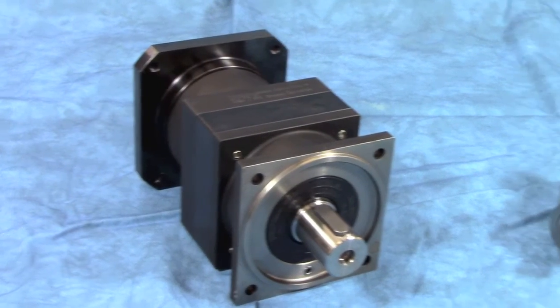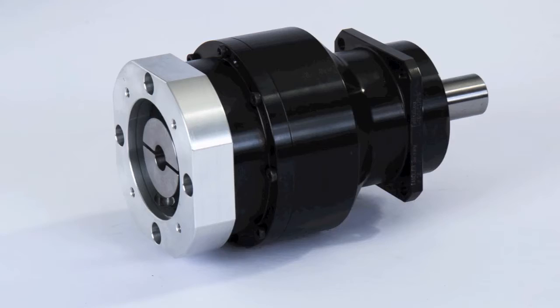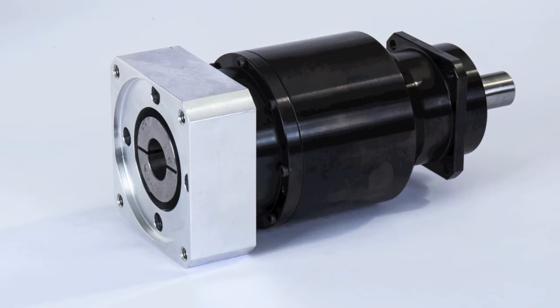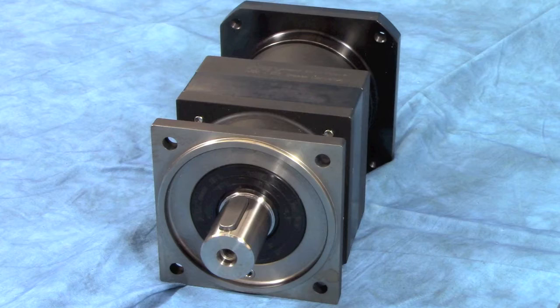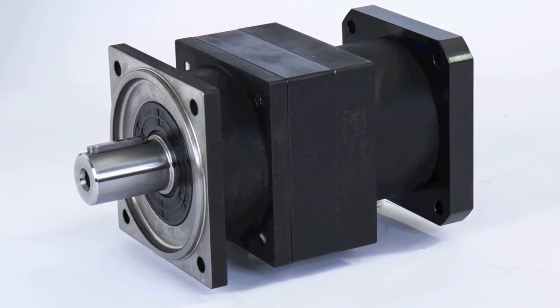The inline program from Tandler consists of the higher performing model the PL2FS and the more cost-conscious P-Series. Both are inline designs and both are available as a single and dual stage as standard, but the PL2FS can be configured in a three and possible four stage design for extremely high ratios.